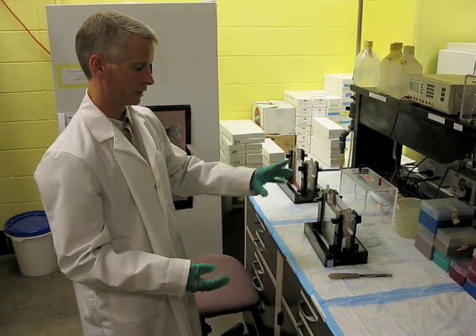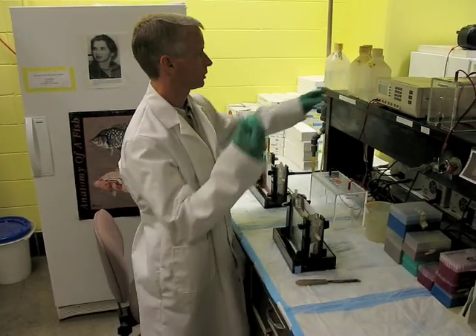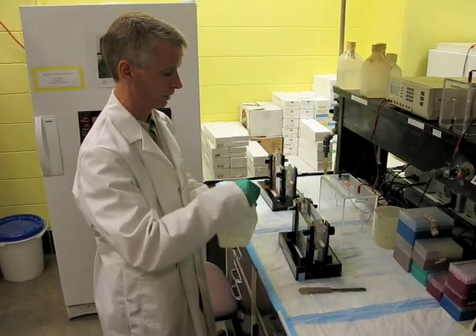The acrylamide material in the gel itself acts sort of like a sieve. Electricity is just pulling, and the smaller the DNA fragment, the faster it can sieve its way down through the gel material.